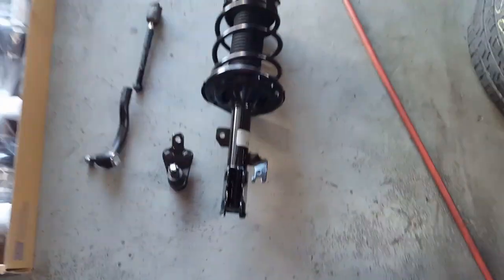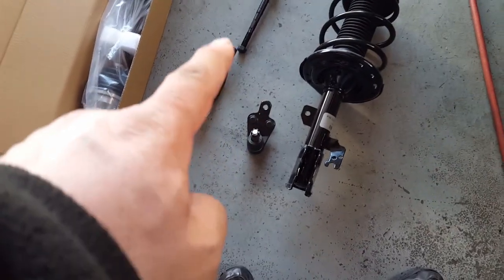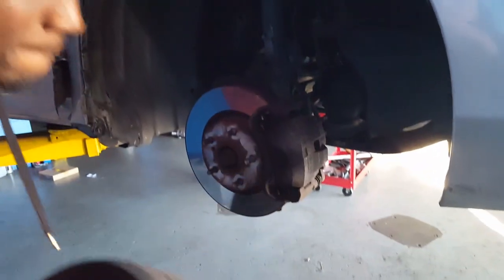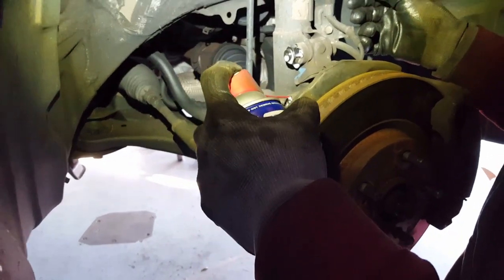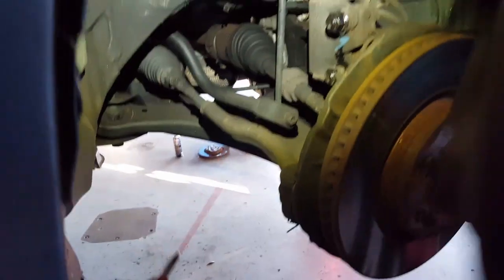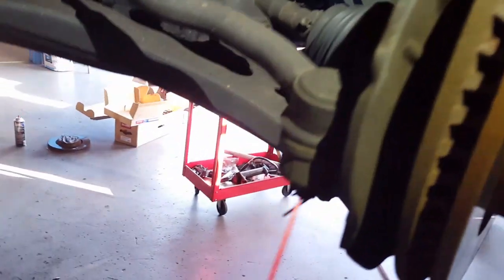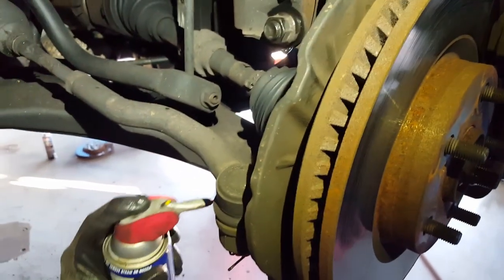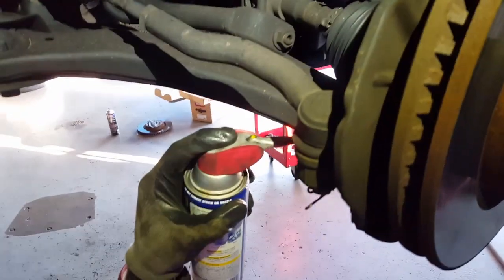So now we're going to do the other side. I will show you how we're going to take everything apart. This is all the parts for the other side: strut, ball joint, inner and outer tie rod, CV axle. Right now what we're doing is putting WD-40 on all the screws, bolts, and nuts so everything is going to come out for easy access. It is easier if you have a lift, but you can also do it on the ground - it's just going to be a little bit harder, but you can get to it.